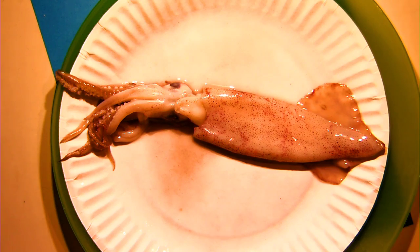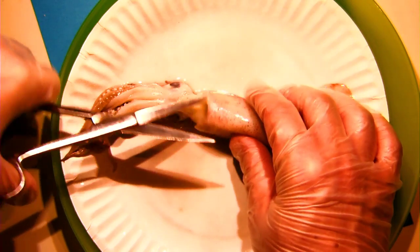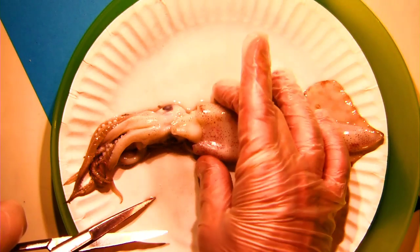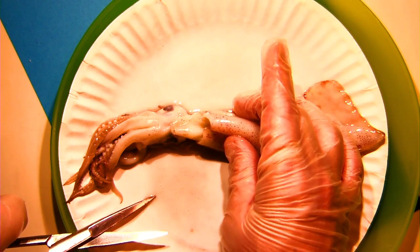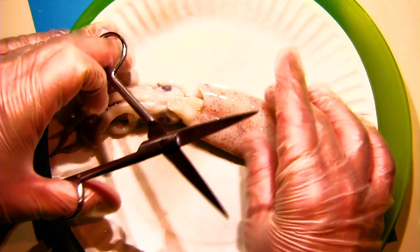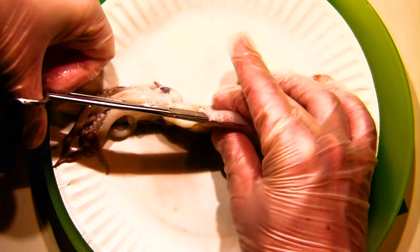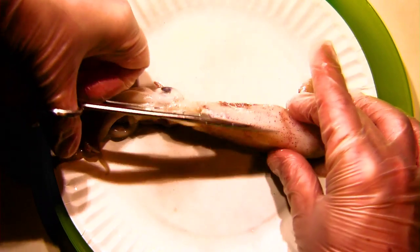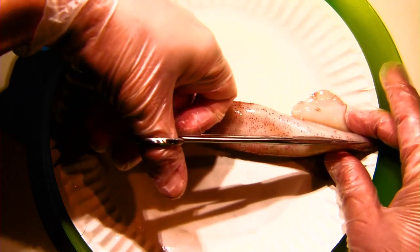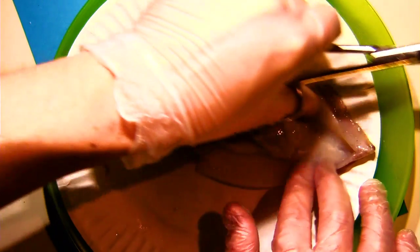To do this dissection, it's pretty simple — one of the simplest you can do. We're more or less going to make one big cut and then a couple of smaller ones later on. We're going to open up the mantle, starting right above the siphon. I'm going to put my scissors in and lift as I cut. It's always important to lift when doing any dissection so you don't cut up the organs inside — that way you won't cut up the stuff you want to look at.